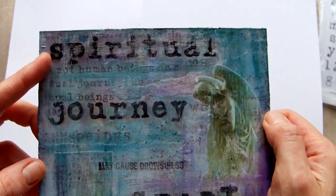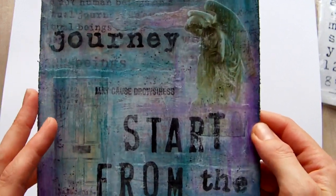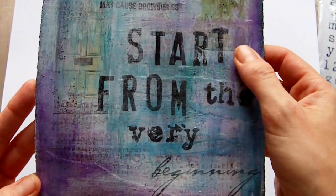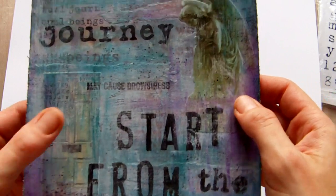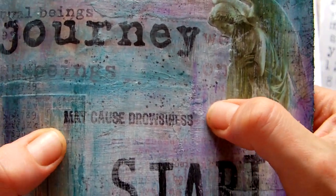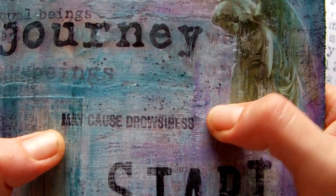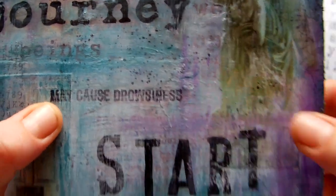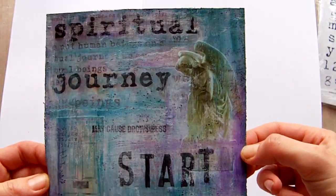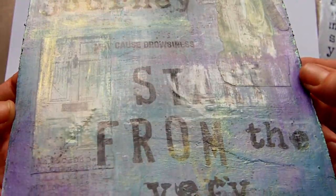The piece is about going on a spiritual journey with my new art journaling pages. It says 'start from the very beginning,' and then, as with any sort of journey through life, it may not necessarily cause drowsiness but it can be quite exhausting — so I thought that little stamp went quite well with the theme.